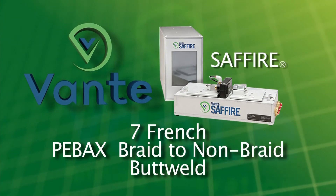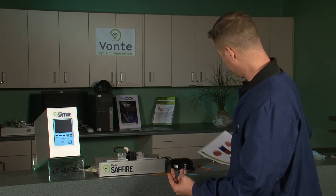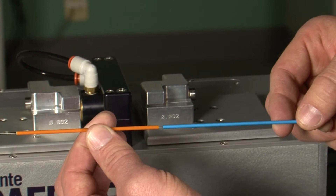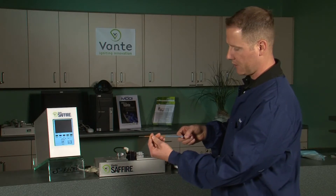The application we're going to be demonstrating is a seven French PVAX braid to non-braid butt weld. What I have here is an orange non-braid PVAX and a blue braided PVAX. I have them already pre-loaded onto a mandrel.